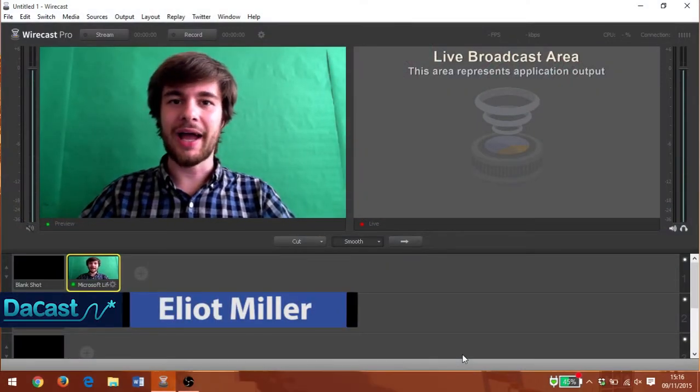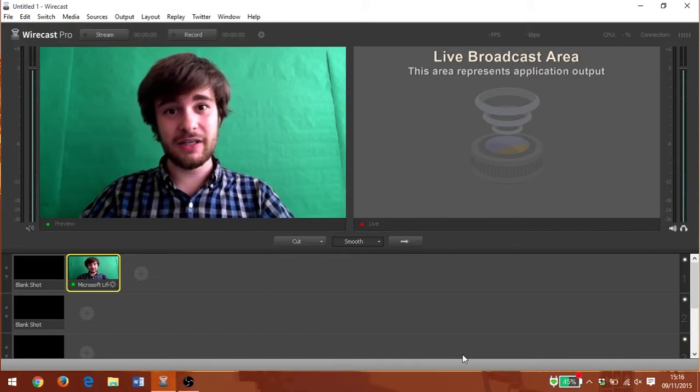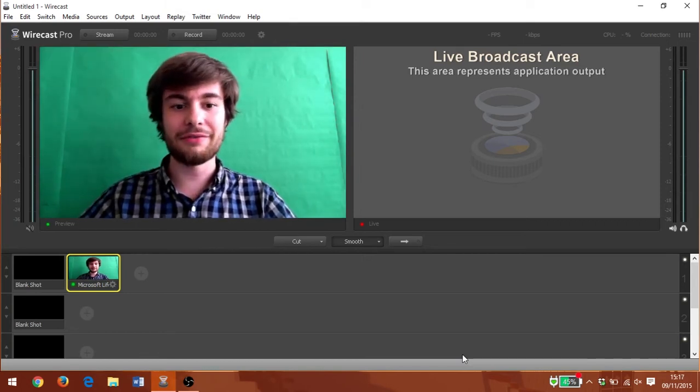Hi, I'm Elliot Miller and welcome to this video tutorial from the cast. In this video we're going to take a look at chroma key, or as it's more commonly known, green screen. What this will allow us to do is to remove the background from the video feed in our live stream or in any other video production.